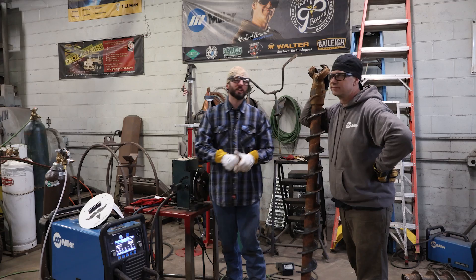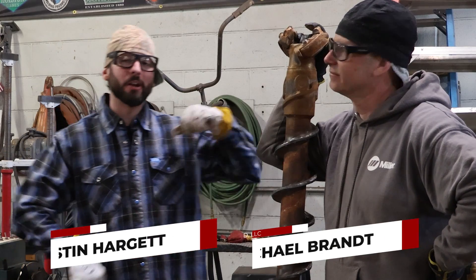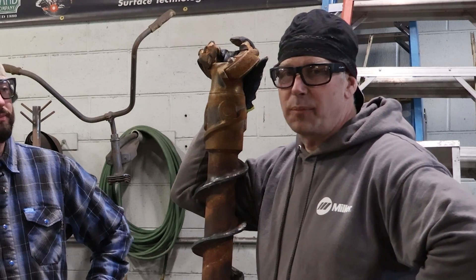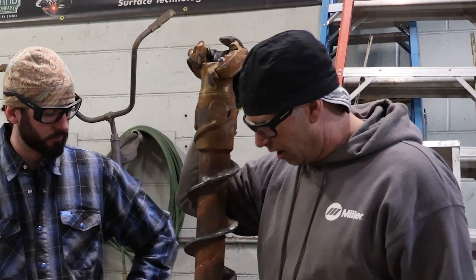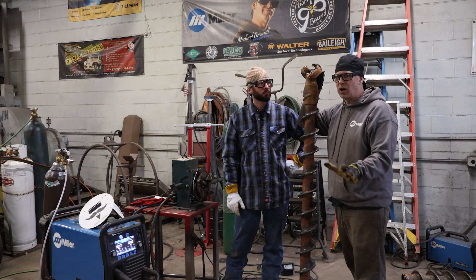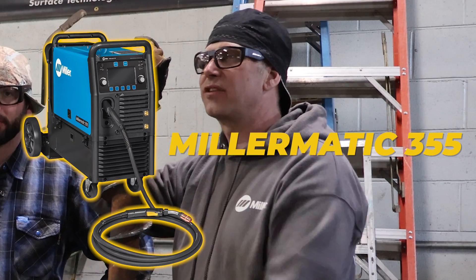Welcome back to the channel. I'm here in Chattanooga, Tennessee at GarageBound LLC with my good friend Michael Brant. We've got some cool stuff to do today. We're in the shop and we have a bunch of drill bits that we need to get hard faced up. This is our first time doing hard facing, and I'm never beyond learning, so we're going to do some hard facing with our Miller Matic 355.